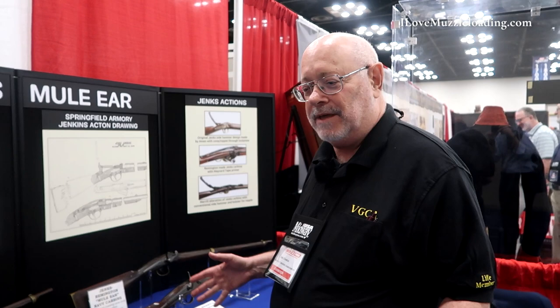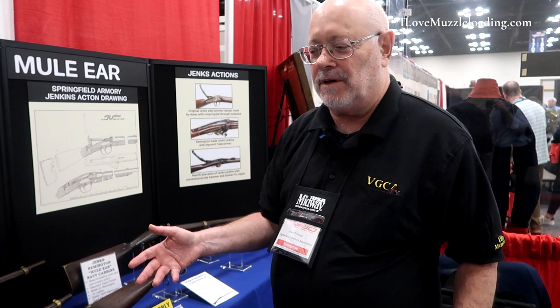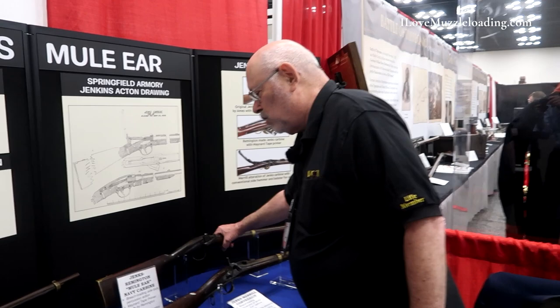The Navy liked them. Altogether the Navy took about 6,500 of them. The Army didn't like them — they were conservative. But the Navy liked them and went back for another contract. They said they wanted to try it with the Maynard tape primer. So Jenks, the inventor, went back to Ames.